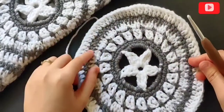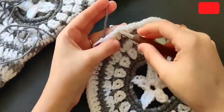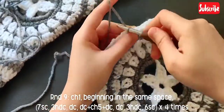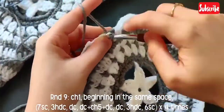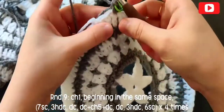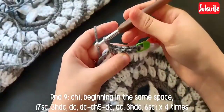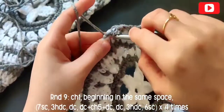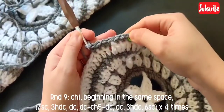Now we are going to change this circular motif into a square motif, because that's what we need for our cozy cocoon cardigan. Changing to gray, to begin round nine chain one and make a single crochet in that same space, and go ahead and mark that first single crochet. Now make six more single crochets in the next six stitches — seven single crochets in total.